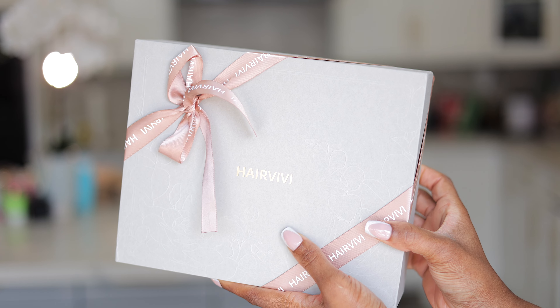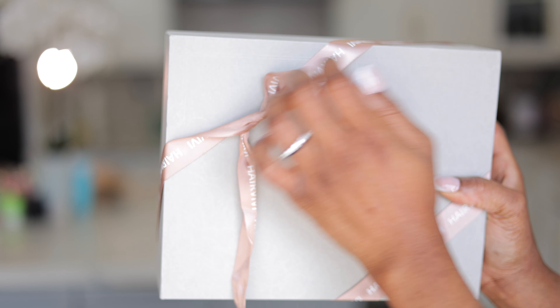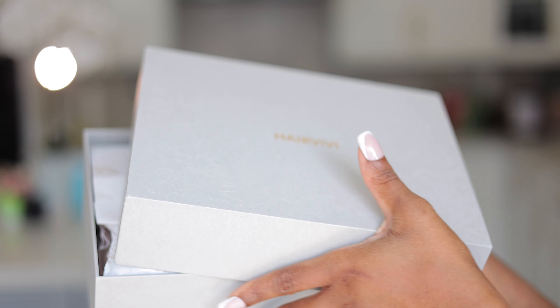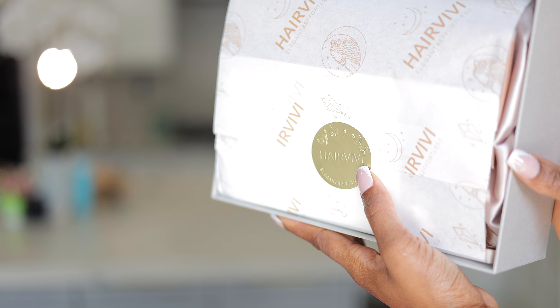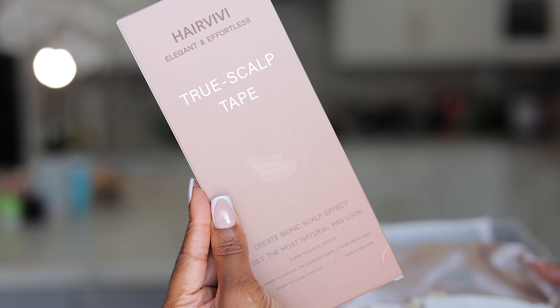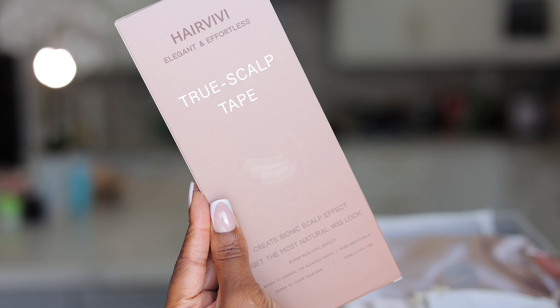Today we're bringing you another unboxing — this package is from Hair VV. You already know the drill: I'm going to show you what comes in the box and what we're working with. You do get this luxury experience when unboxing a Hair VV product. We're going to be working with the True Scalp Tape, but I'm going to put that aside while we unbox.